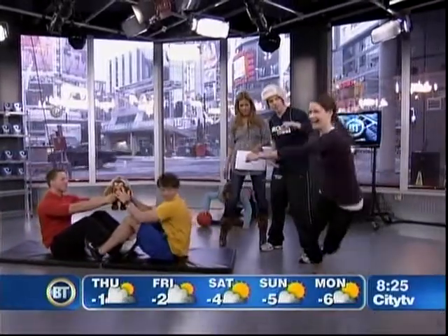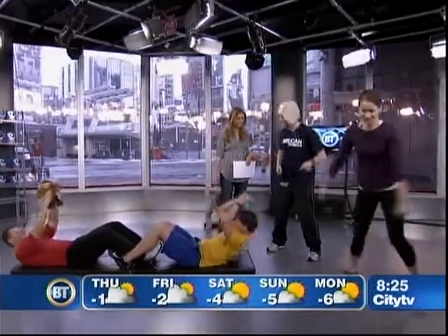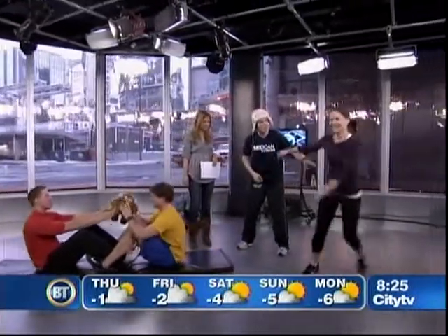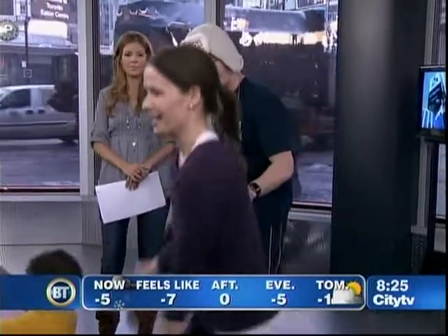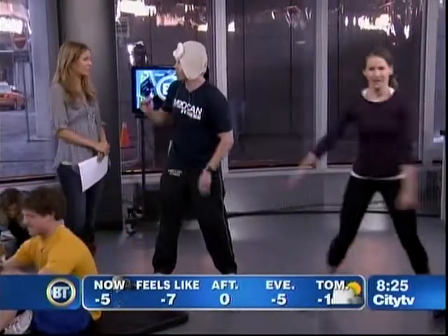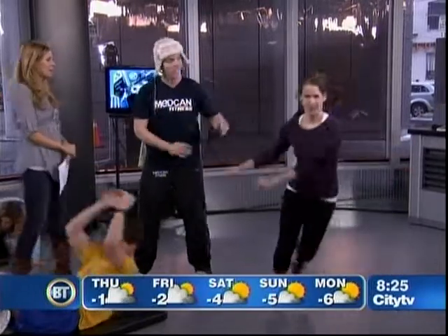Here we have Alicia doing speed skaters. This takes advantage of Olympic training principle number three: train the movement, not the muscles. We don't want muscle isolation if you want to be fit for sport — all the muscles work together as a team. You don't need fancy gym equipment; anybody can do these movements at home as long as you know what to do. It's very easy to apply.